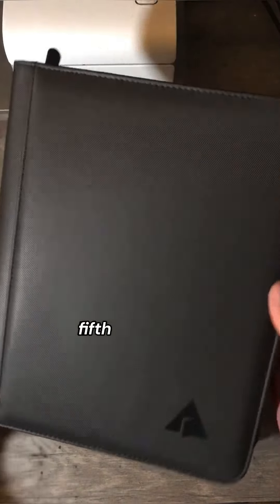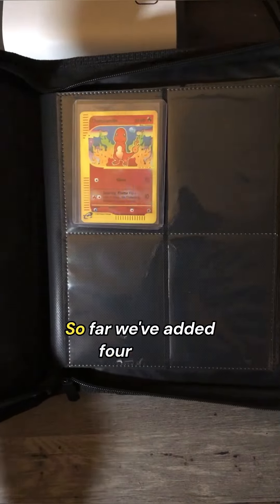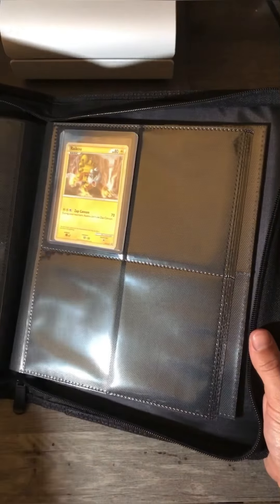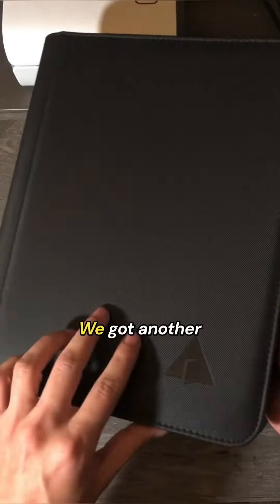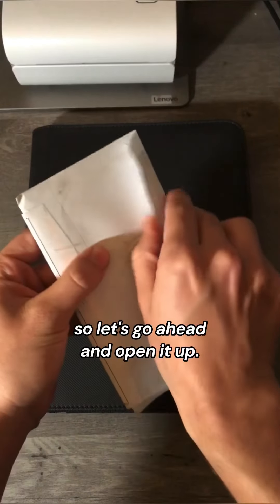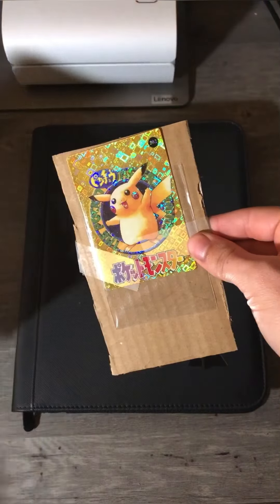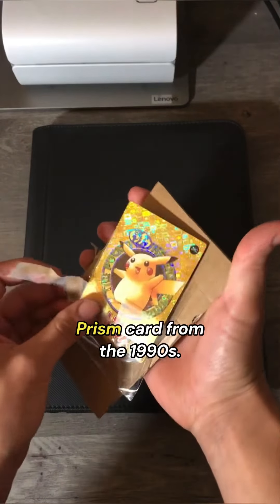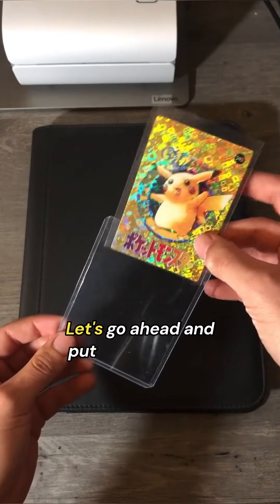Today we're going to be adding the fifth card to my new binder. So far we've added four cards, and I'm excited to add some more. We got another card in the mail today, so let's go ahead and open it up. We got a very unique Pikachu Prism card from the 1990s. Super beautiful.